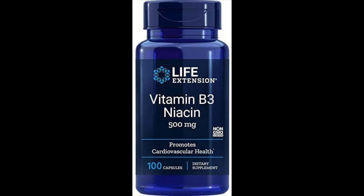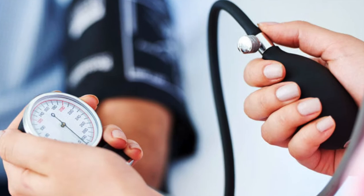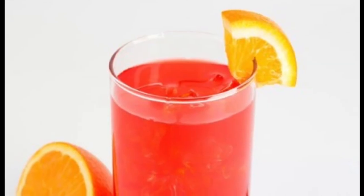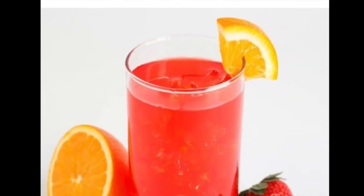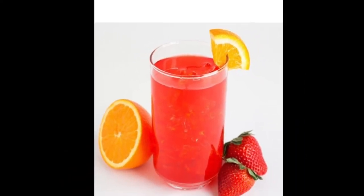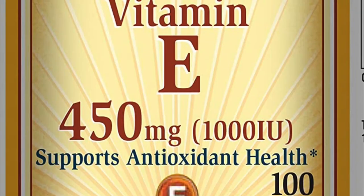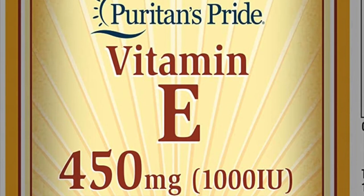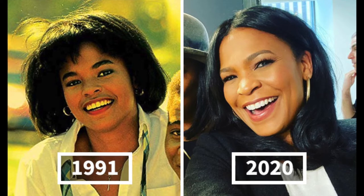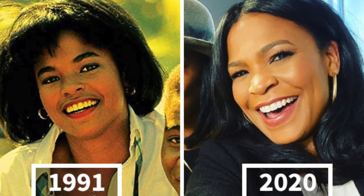Next, Niacinamide, or Vitamin B3, which helps manage cholesterol levels and is widely known to improve skin function. Next, Natural Fruit Punch flavor with other natural flavors — natural flavors are derived from plants or animals, whereas artificial flavors are synthesized in a laboratory. Next, Alpha-Tocopheryl Acetate, or Vitamin E, an antioxidant that helps prevent body cells from dying and prevents aging in general.